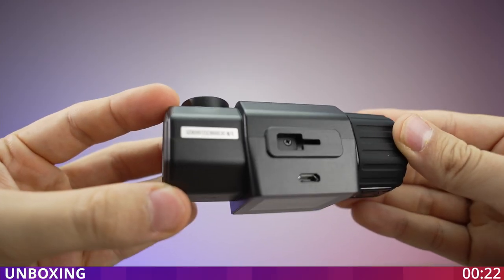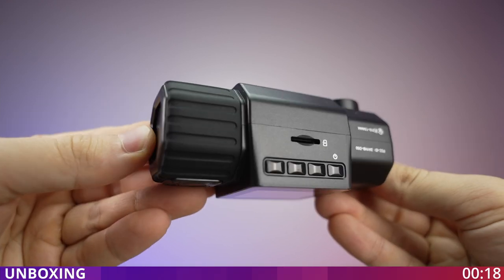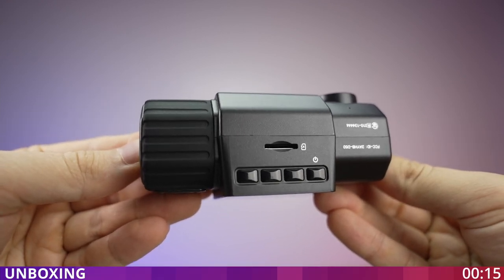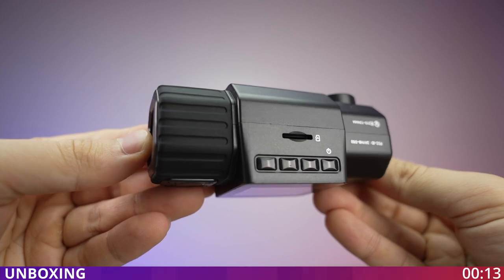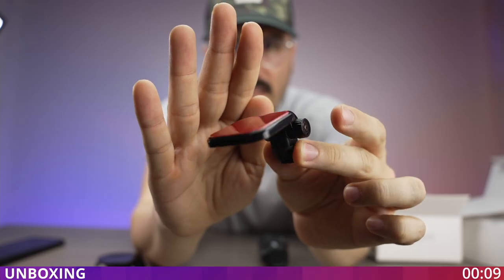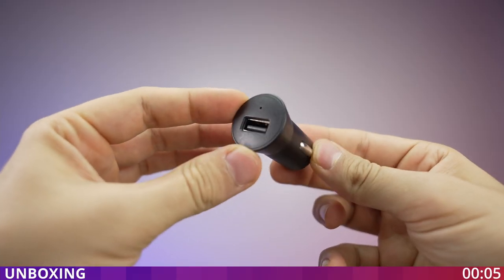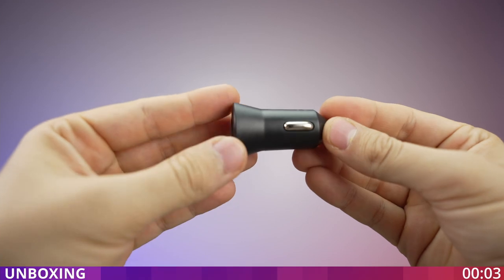On the top we have the slot for mounting and also the USB jack for the power. At the bottom we have a couple of buttons to control the camera and also a memory card slot. They also included an adhesive pad if you want to install the dash cam anywhere else, like on your dashboard, as well as a power adapter and a very long USB cable to connect to the dash cam.